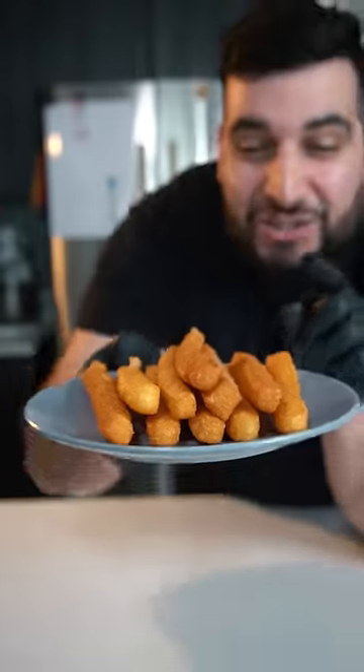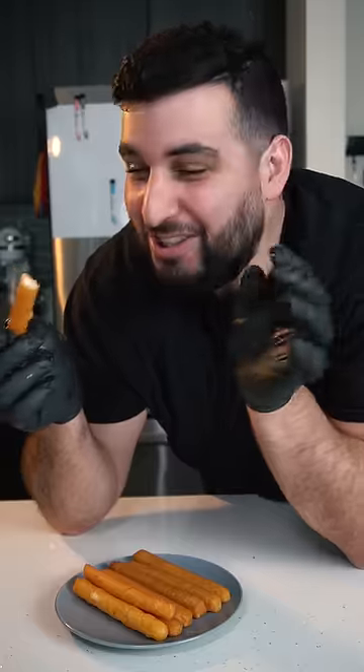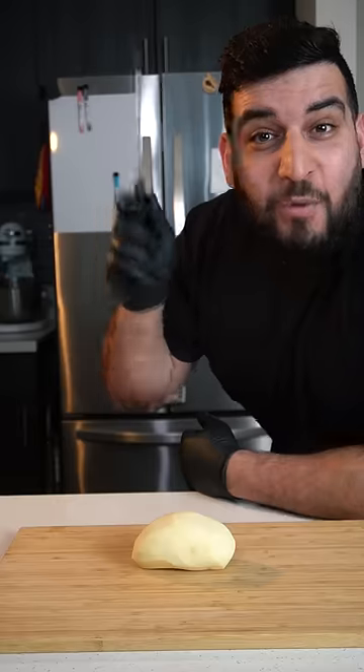Today we're making potato cheese sticks and it's so easy to make — it only takes four ingredients. That is so creamy and delicious. First we're gonna need two russet potatoes; peel them up and roughly chop them.